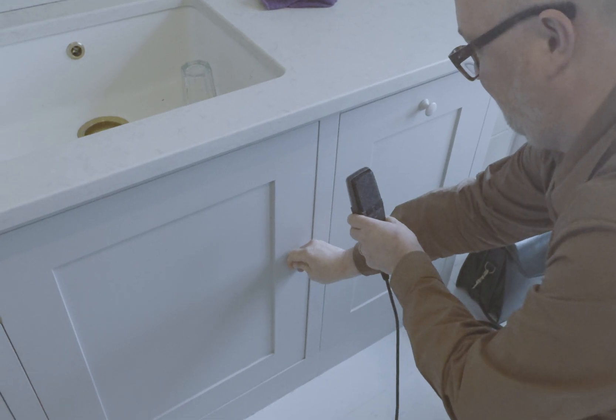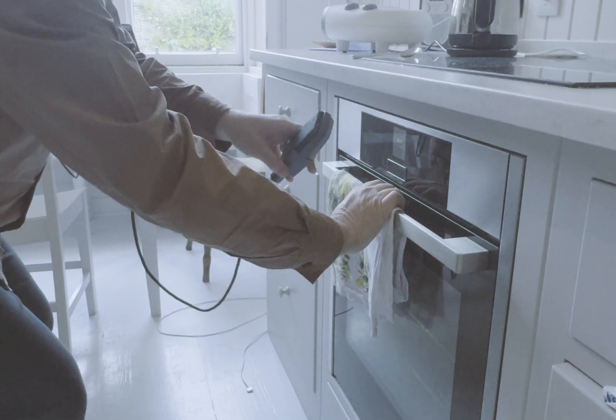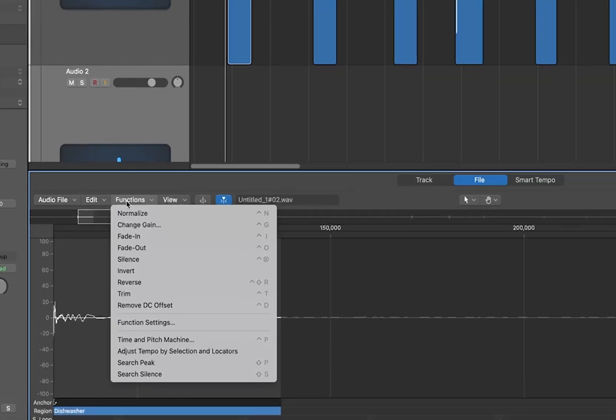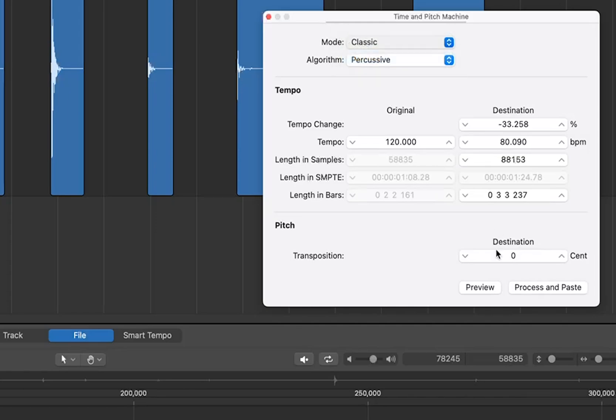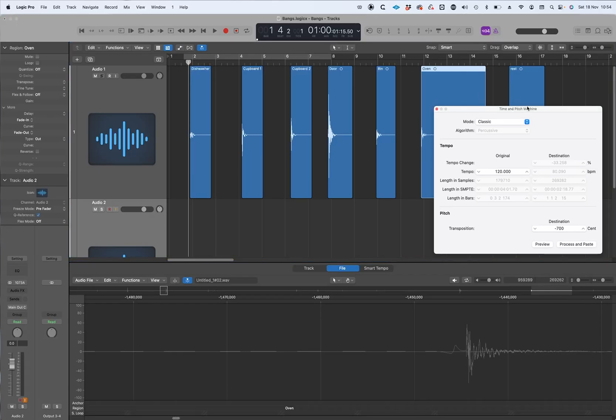Now, to prove my point that you can make booms from anything, I'm going to go into the kitchen. What I've done is taken the pitch down in what's called classic mode in Logic, where it actually just slows it down to take down the pitch. So hopefully it'll make it a bit thumpier, a bit deeper, a bit darker, less recognizable. But also it will extend the sustain of the room, so the room doesn't sound as small — now it sounds more like it's in a corridor.